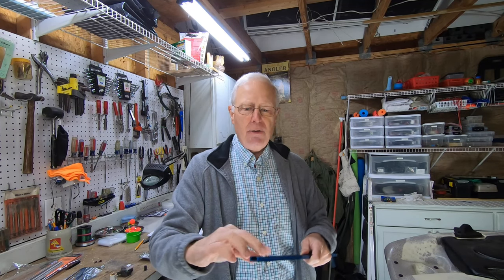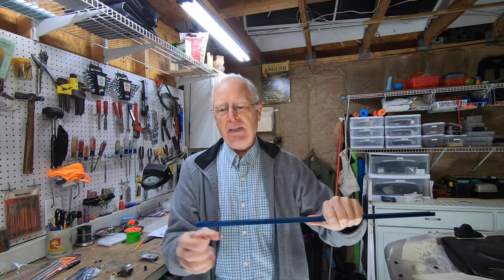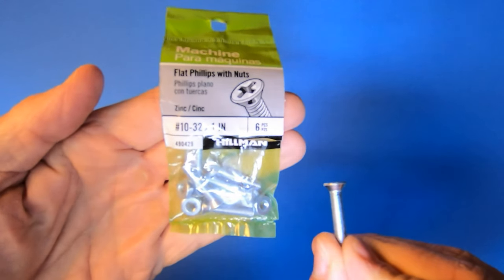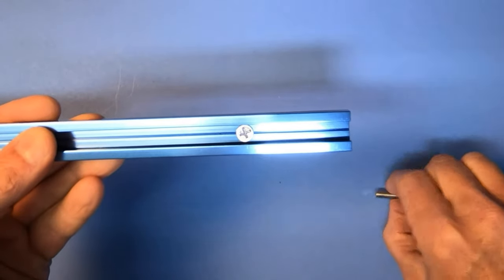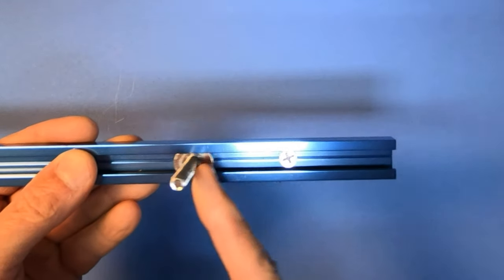You need to use well nuts to get a good solid attachment. Most well nuts when you buy them come with a pan head screw like this, and this will go in with just a little push and it's all the way through. However, you can't get your accessories in here because the head of the pan is going to interfere. So you have to use a flat head screw like this. If you look real close here you can see that it's got kind of a countersink, and when you put the flat head screw in there it's going to be nice and smooth and you'll be able to slide your accessories in.